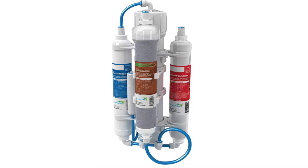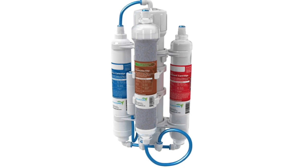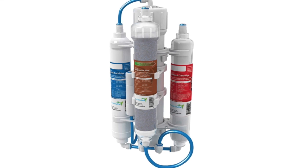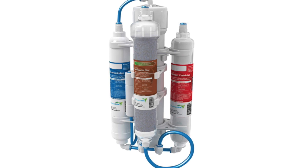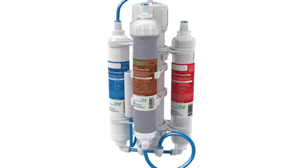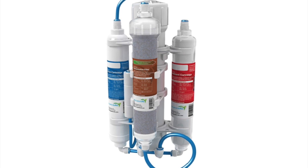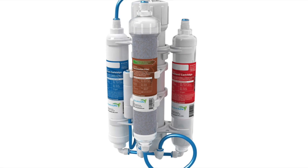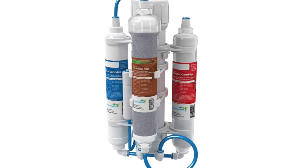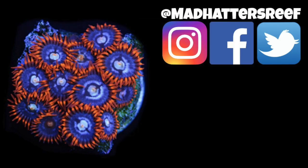Coming in at number one on our top 10 must-have items for that reef tank hobbyist in your life is the Aquatic Life RODI filter — the 50-gallon-per-day model. If they don't have an RODI filter, the best gift you can give them is the gift of clean water for their reef tank. That's why this is number one. The deal on this in the link in the description below is the best deal out of everything on this top 10 list — the best deal I've seen on the web for this product.